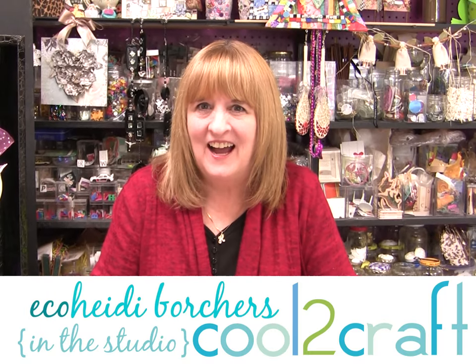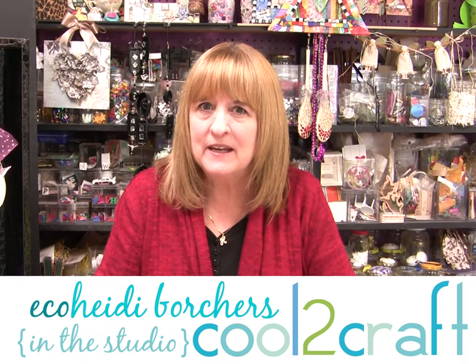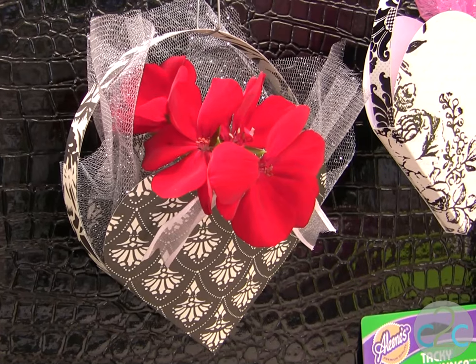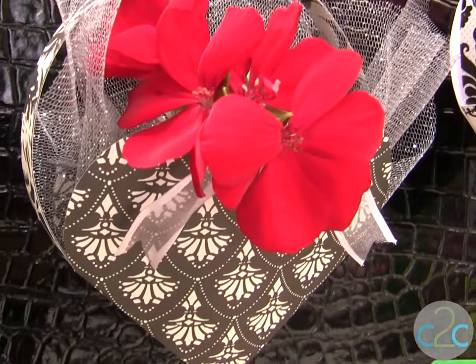Hi, I'm Heidi Borchers. I love to give little tokens for Valentine's Day. This project I've been making for years, but I usually use greeting cards. With all the scrapbooking papers and the different patterns and designs, you can use this technique forever on all kinds of projects.